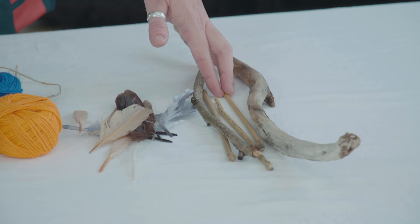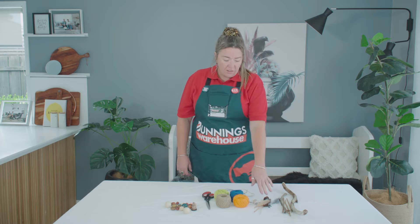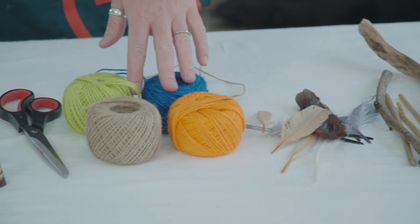To create your nature hanging, we've got some sticks we've found in the garden, some beautiful coloured feathers here, some string, and you can also use some old beads.